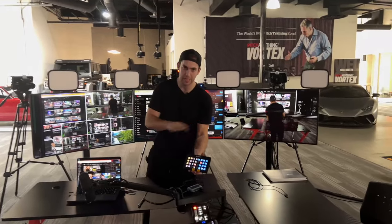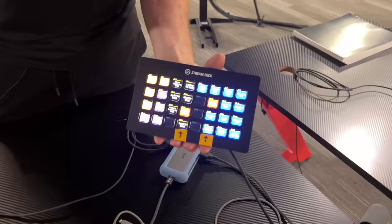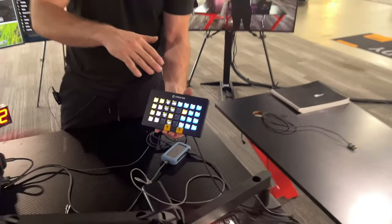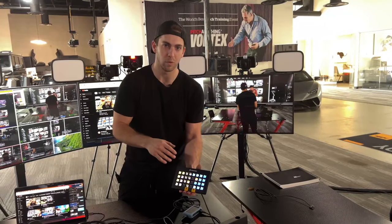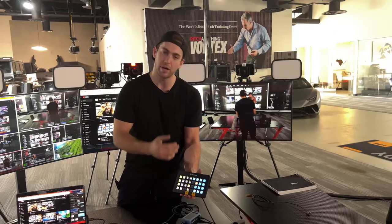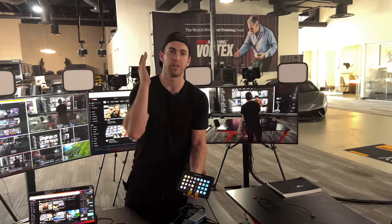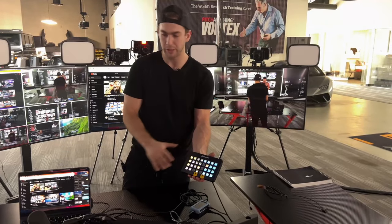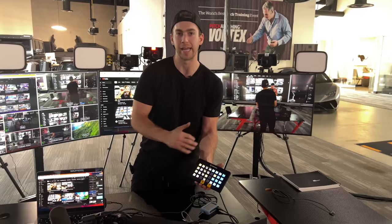All those cameras get routed into the ATEM mini, and we have a Stream Deck here that runs the entire show. The buttons on the side route different cameras and laptop feeds to the live stream, into our Zoom call, or wherever it needs to go. The buttons in the middle are to route things to the video wall — we'd route a laptop feed, multiple computers at one time, maybe a Zoom participant — whatever we want to route to the video wall we can do that here. Then we have control functions so we can change what's happening on the monitors in front of us, as well as auto-focusing the cameras when we sit down, gaining them up and down, etc.